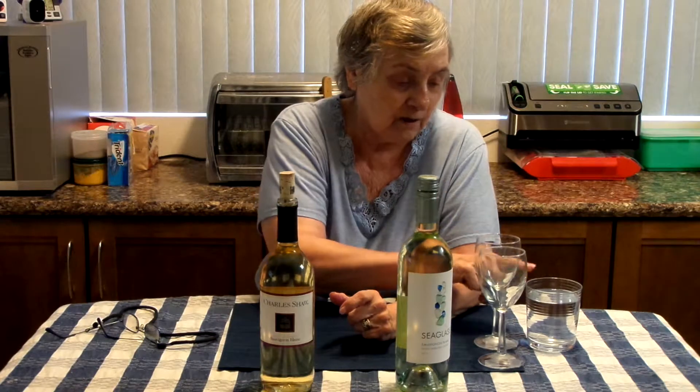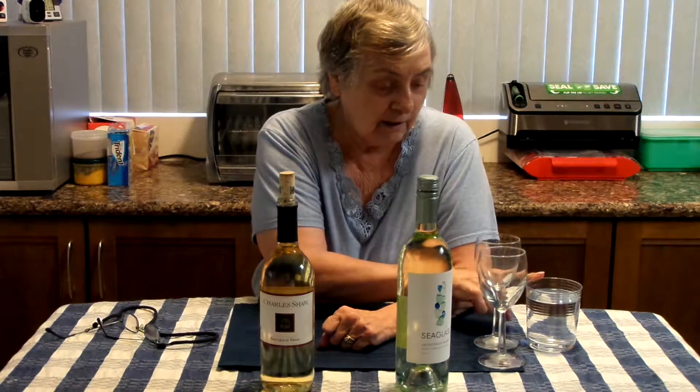First you'll see that the cheap bottle has a cork and the expensive bottle has a screw cap. John is going to pour these into two glasses, and I have a glass of water here to cleanse my palate during tasting. I will be blindfolded. Both wines are different colors and I don't want to be influenced by the color, so I'll be blindfolded. Let's get this show on the road — John will turn off the video and when I come back we will taste.